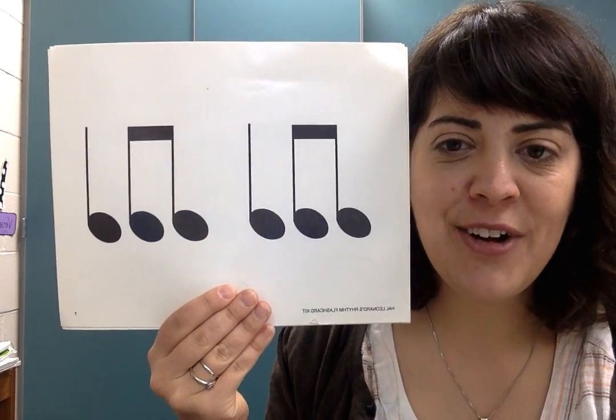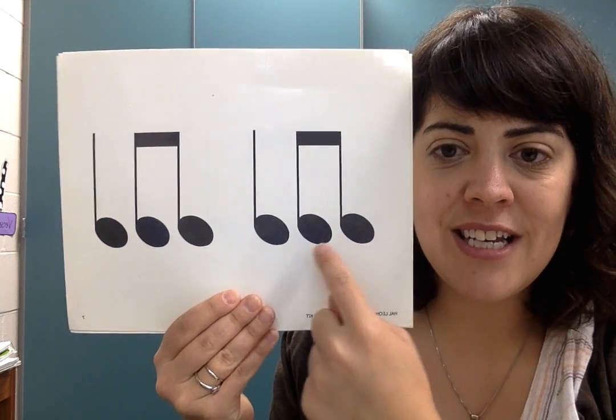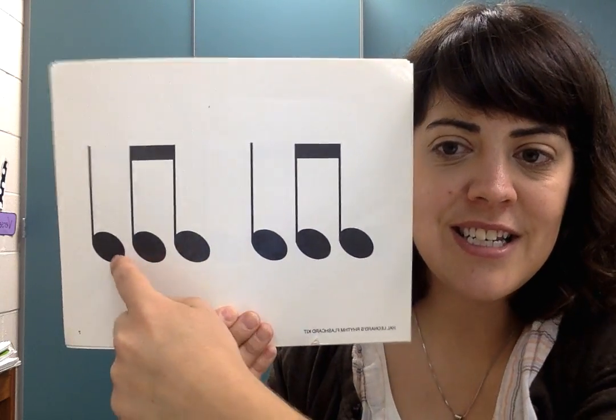One, two, ready, go. TITI, TA, TITI, TA.